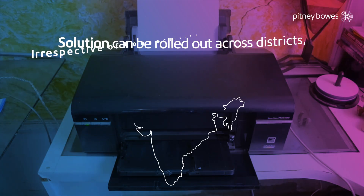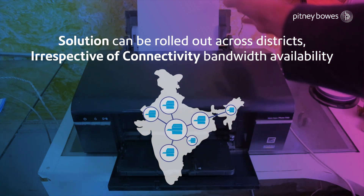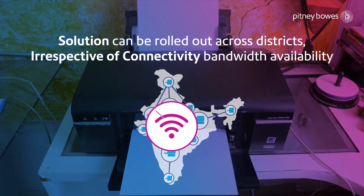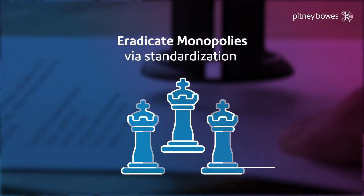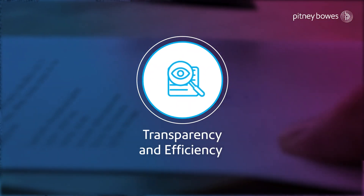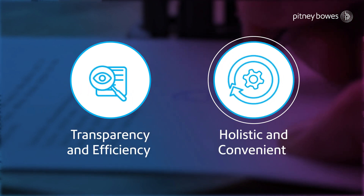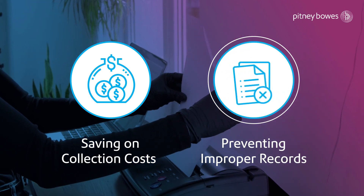With all the online capability features and new secured impression design, the solution can be rolled out across districts irrespective of connectivity bandwidth availability. This standardization prevents the formation of geography-based monopolies. The transparency and efficiency offered by the system also makes it holistic and convenient for the government, saving on large collection costs and preventing improper maintenance of records.